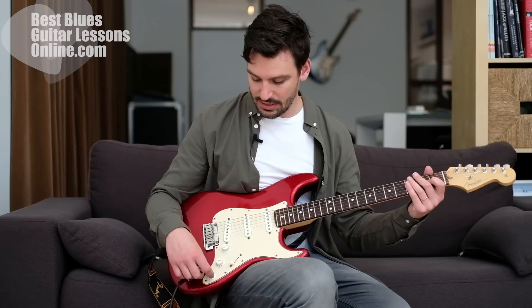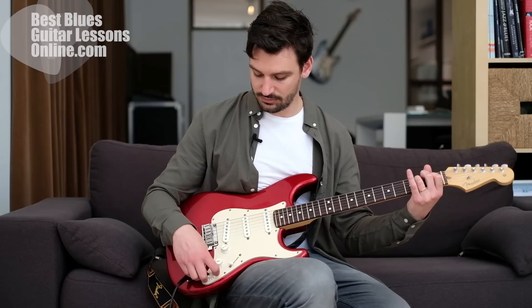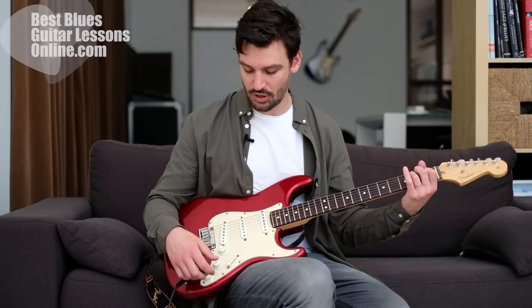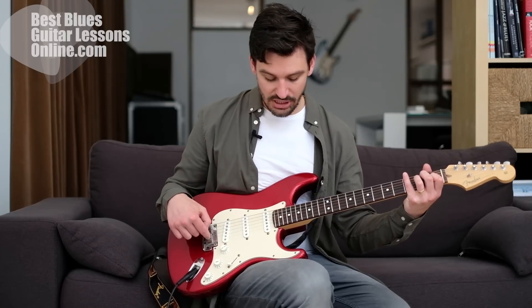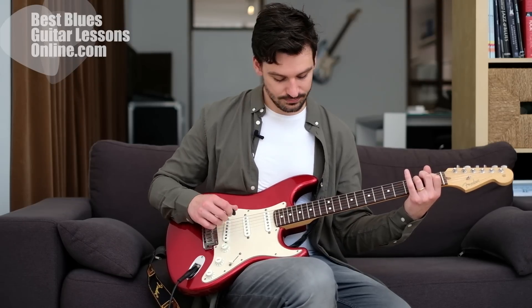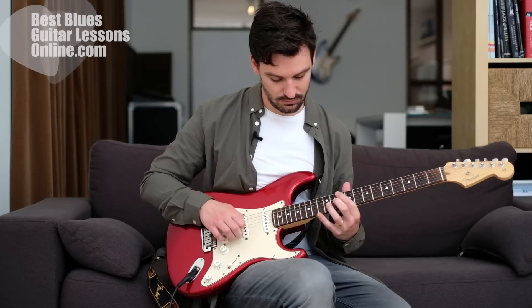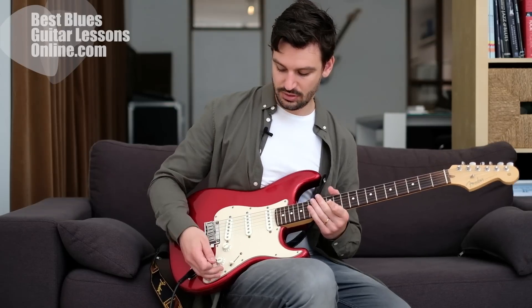The same thing applies to the bridge pickup - if we drive the tone knob all the way down we get a less defined, less sharp sound. This is great if we want to play using the bridge pickup but don't like the really sharp, razor-blade edge that it normally has. We can drive it just a bit down to soften it slightly.